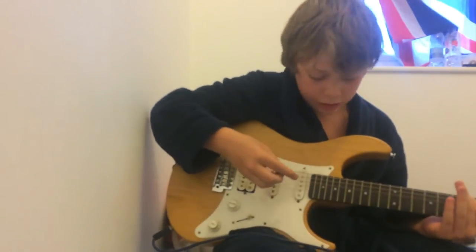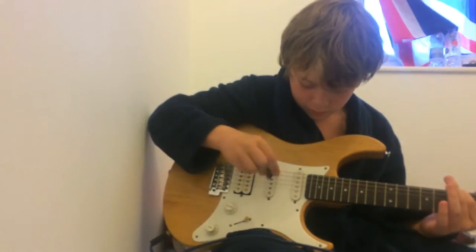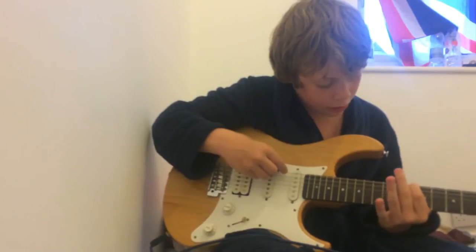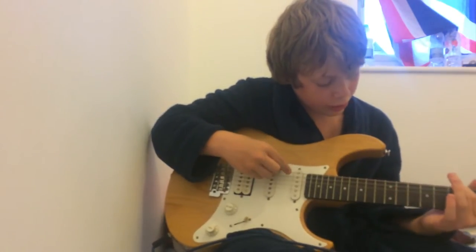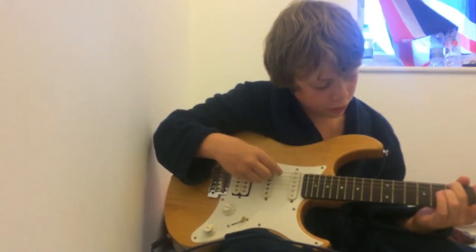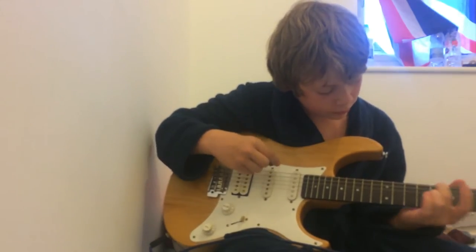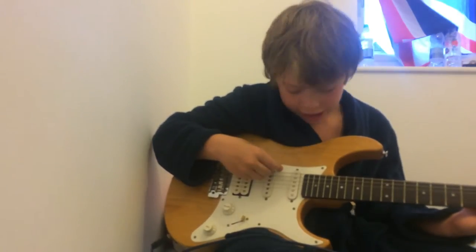What you want to do, go your finger on the 7th fret and do this twice. Then go to the 10th fret. So it's something like this. Then when you've done the 10th fret, go back down to the 7th fret once.